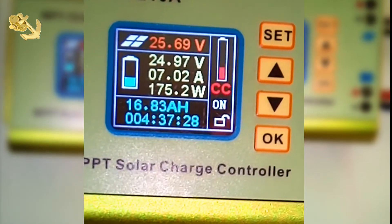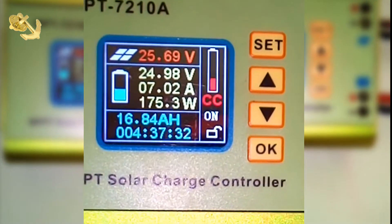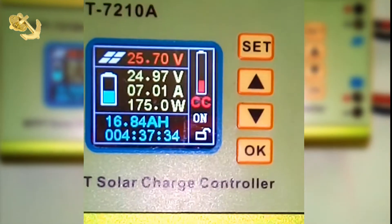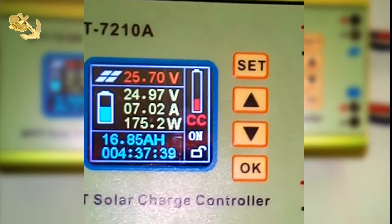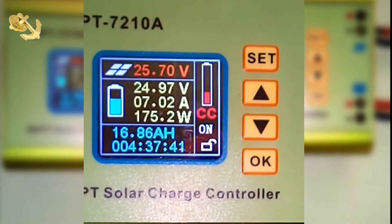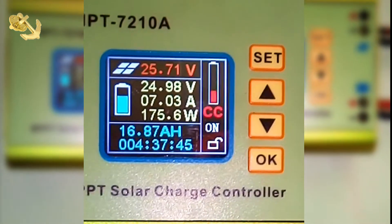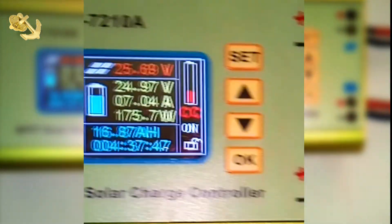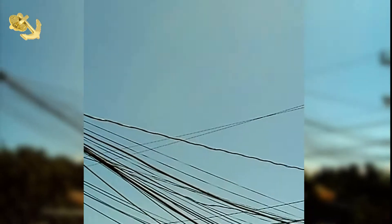So I took it upon myself to try and see. I've been watching this from 8 o'clock when the sun came out. I live in the Caribbean, so we have about 10 to 11 hours of daylight of sun, and today is a perfect sunlight day — let me show you outside. It's a perfect day for solar.